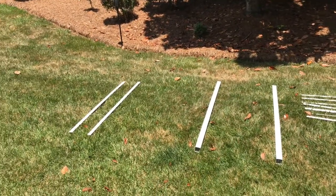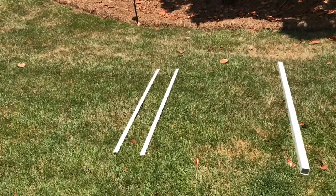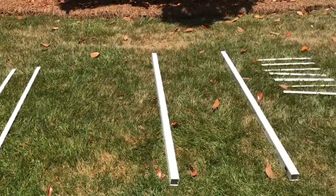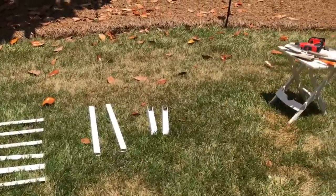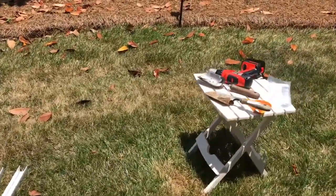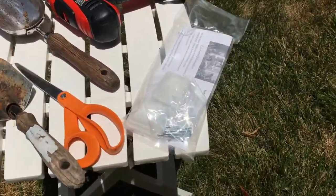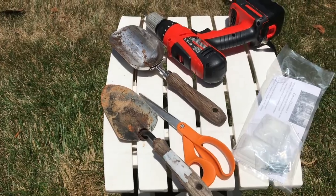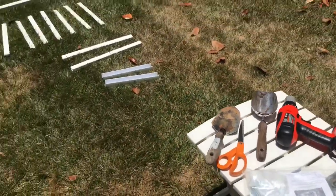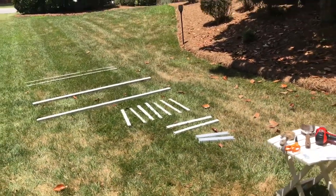The first thing we're going to do is lay out all of our product — all the items you have to put together for the trellis — and make it all organized. I have all my tools that I'm going to need as well: my drill, the directions, the nails, and also the digging tools. That's the first thing you should do with any project — organize yourself.